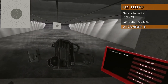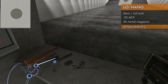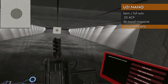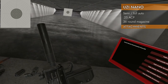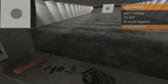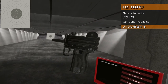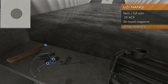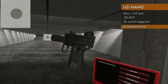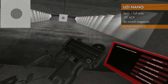Let's see what attachments will fit on this thing. Rails — no, we do not have rails on here, so no lasers, no red dots. But we do have barrel attachments: suppressor and muzzle brake. We can also get rails on it with a rail adapter, so you can get rails on this thing if you try hard enough.